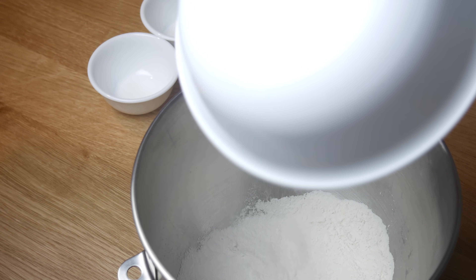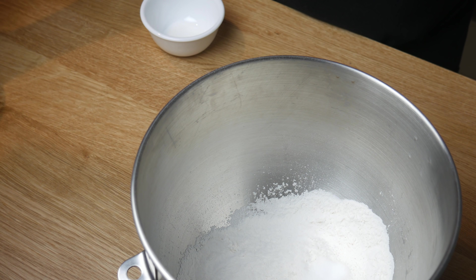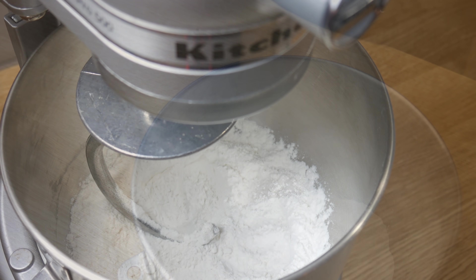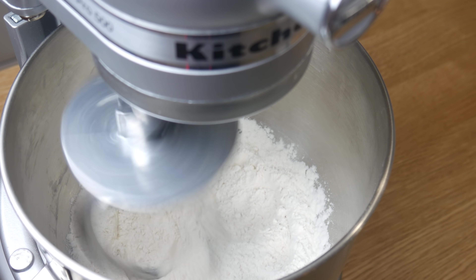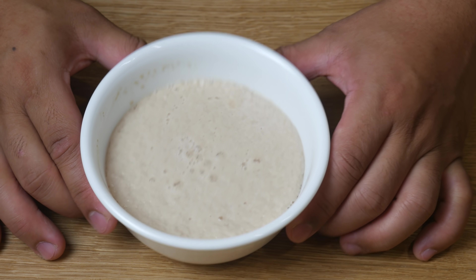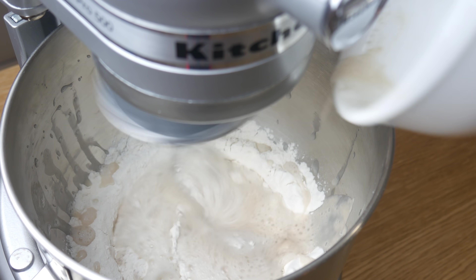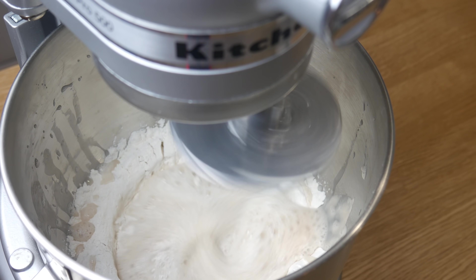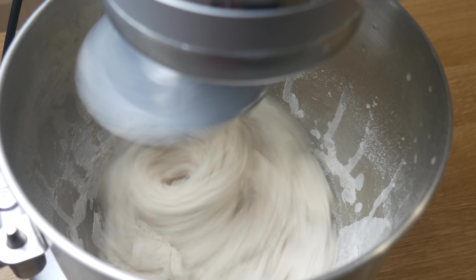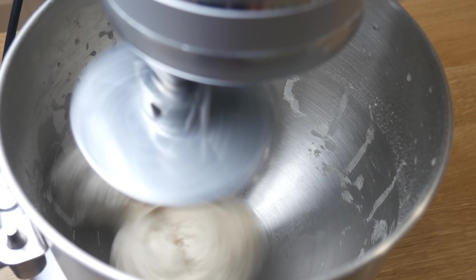Now in the stand mixer bowl, we're going to add in 2 cups of all-purpose flour, a teaspoon of salt, and a teaspoon of sugar. We're going to place our bowl into the stand mixer and begin mixing. After 10 minutes, our yeast should have activated and created foam on top of the water. We're now going to add it in with our dry ingredients and mix and knead this dough for 10 minutes on medium speed. What we're looking for is a nice ball with a smooth consistency.